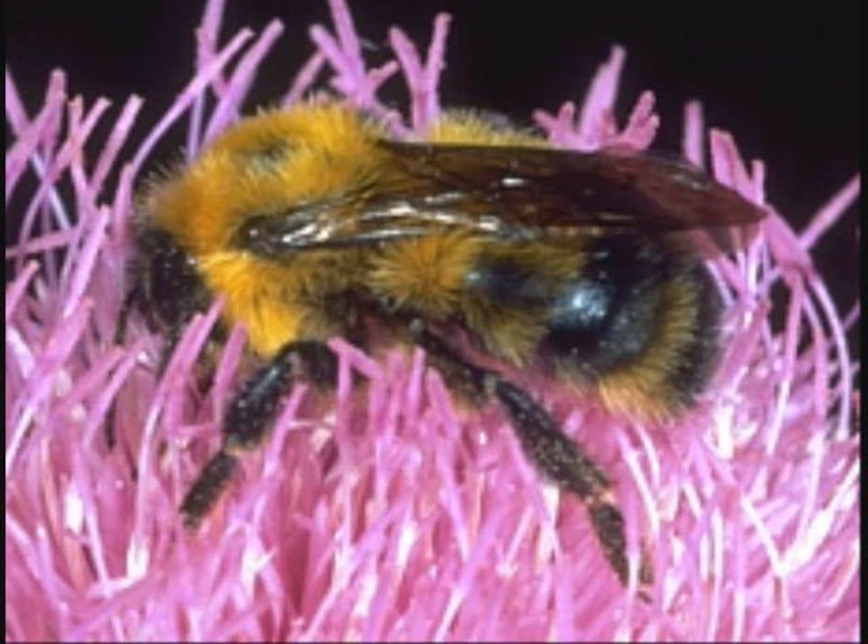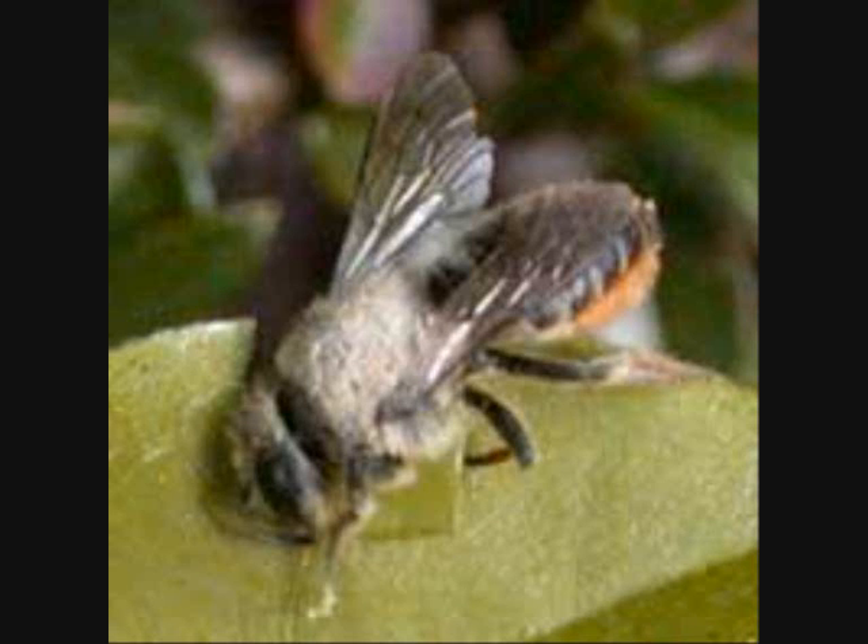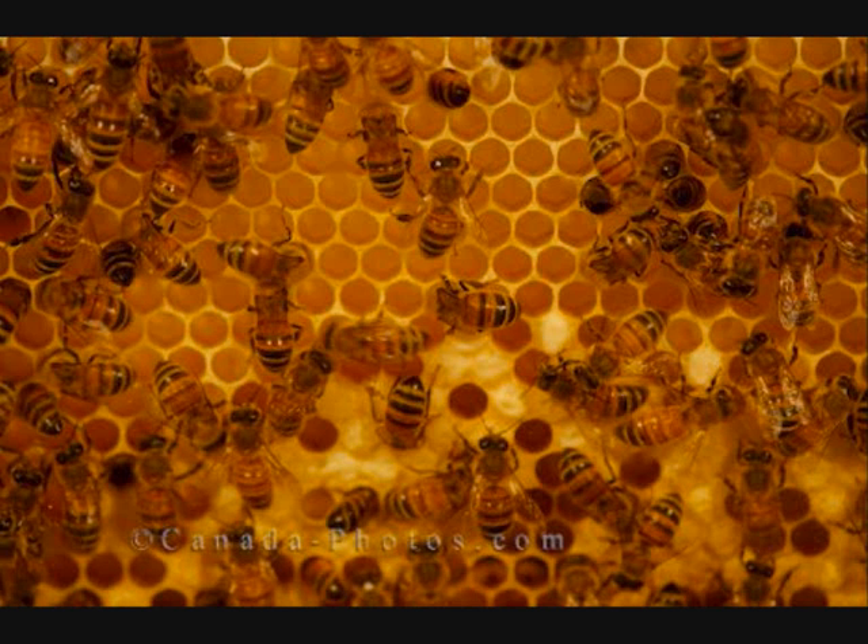By solitary we mean that a single female, after she emerges from her pupae and is mated by a male, constructs, provisions and lays an egg in each cell in a nest by herself. This is very different from social bees like the bumblebees, honeybees and stingless bees, all of whom have a queen who lays eggs and a number of workers who look after them.